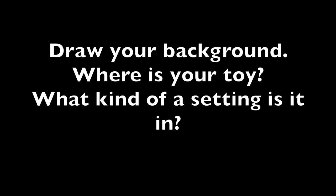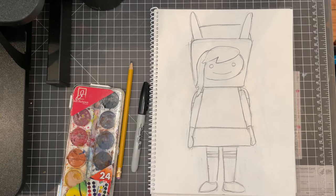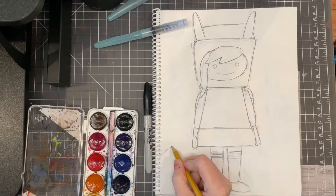This is the second part of our toy drawing. Draw your background and think about where your toy is and what kind of setting you want it in. I'm going to put mine in a sort of outside space with a mountain and a tree in the background, keeping it a little simple.